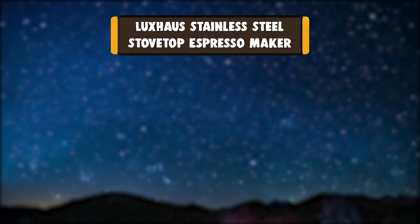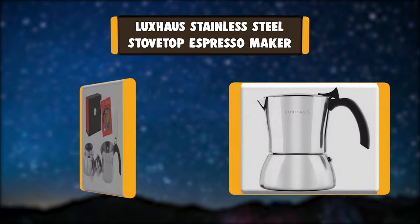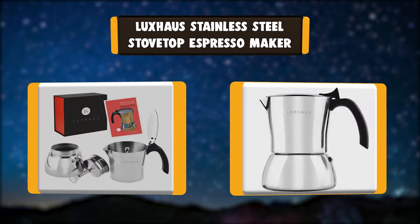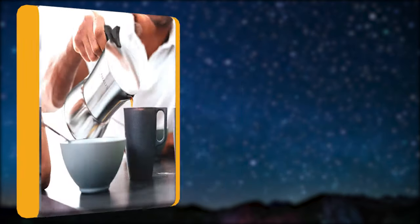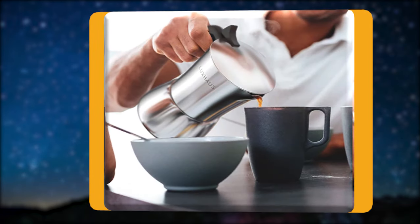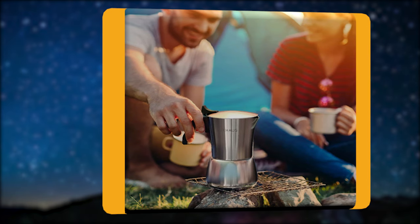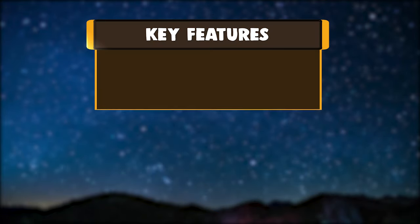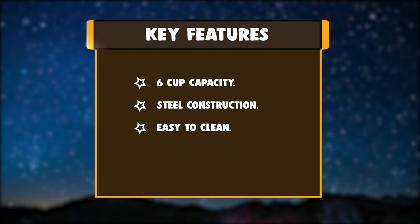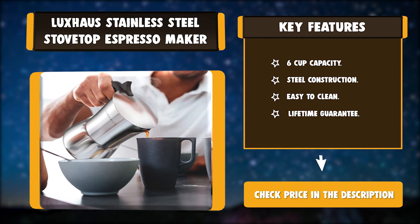Number 7: Luxe House Stainless Steel Stovetop Espresso Maker. Experience delightful flavor in your morning coffee. The Luxe House Stainless Steel Mocha Pot was made specifically for discerning coffee aficionados that appreciate a full-bodied aromatic cup of espresso. We are confident and offer a 100% no-rust guarantee with our coffee maker. Key features: 6-cup capacity, steel construction, easy to clean, lifetime guarantee.